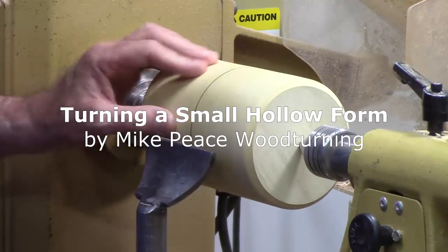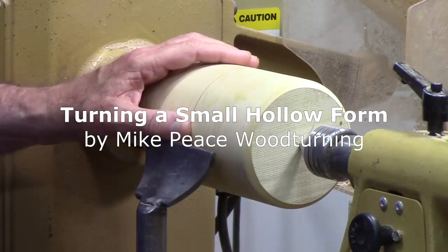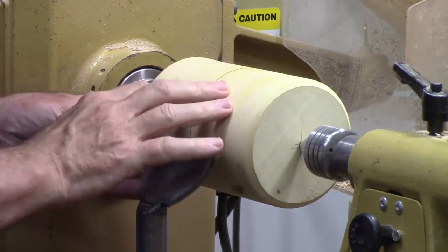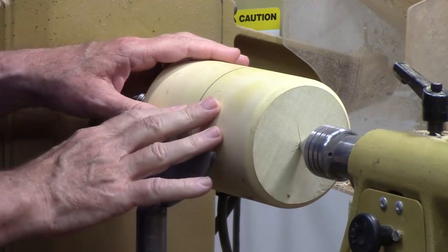My next project is a small hollow form. I'm going to use this lovely piece of figured box elder that my friend Bill Weich gave me.